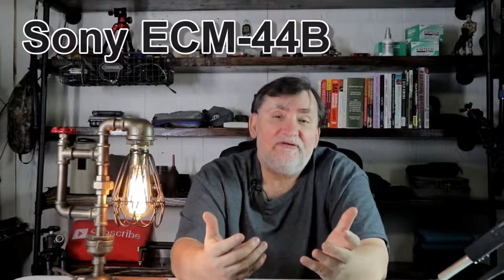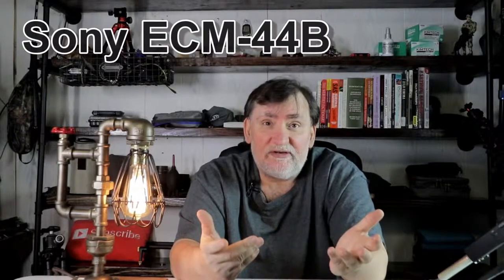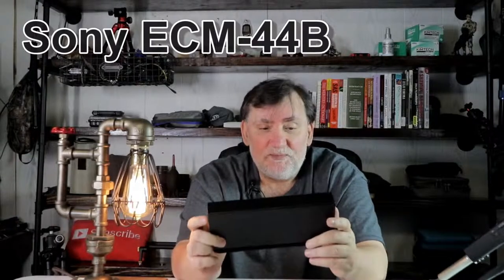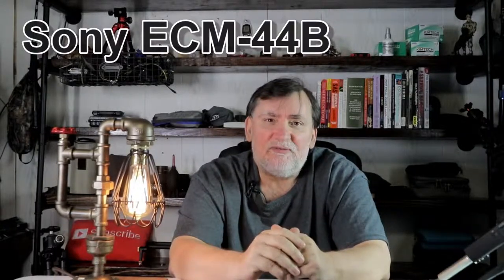We'll see how it sounds compared to the mobile and whether the quality is a lot better. If I got spiking, let me know — which one do you think sounds better, or do I need to just send this back and keep using my mobile? Anyway, I'll catch you on the next one.